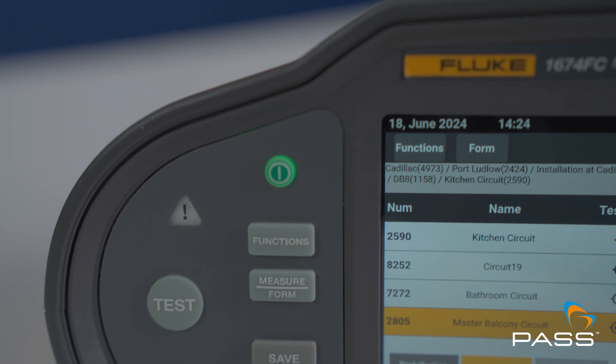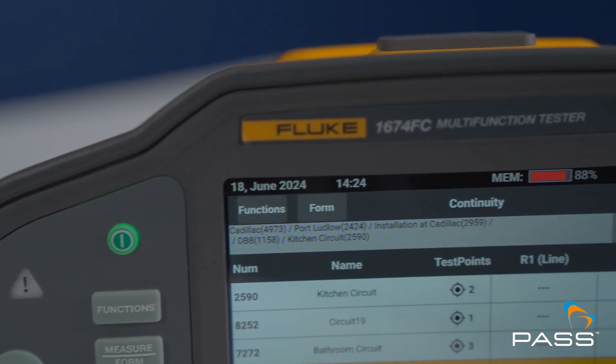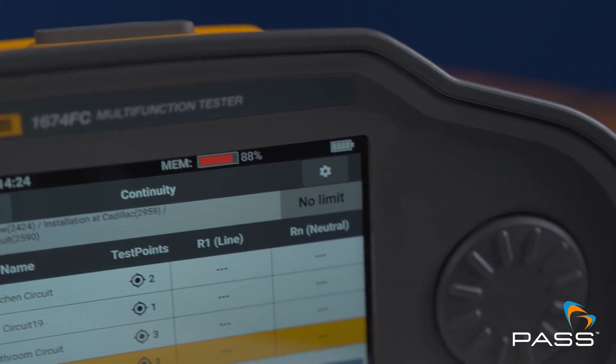If you've already invested in a Fluke 1664 multifunction tester, why invest in a 1670 model, especially at a higher price point? The 1664 is still a current model and still best in class. But Fluke has listened to customer needs and tried to address their real pain points, primarily around customers who have a significant amount of documentation and record keeping to implement.